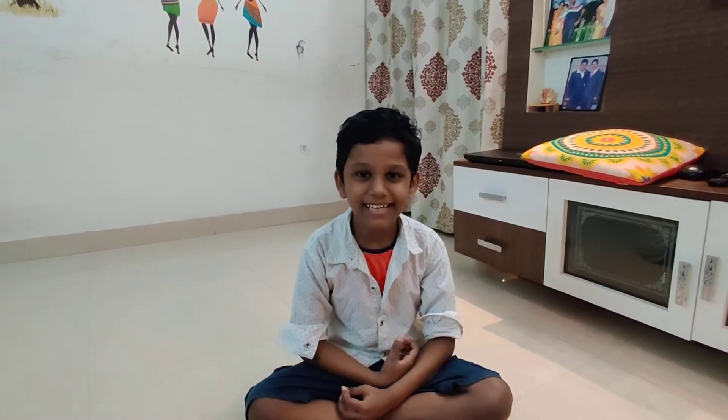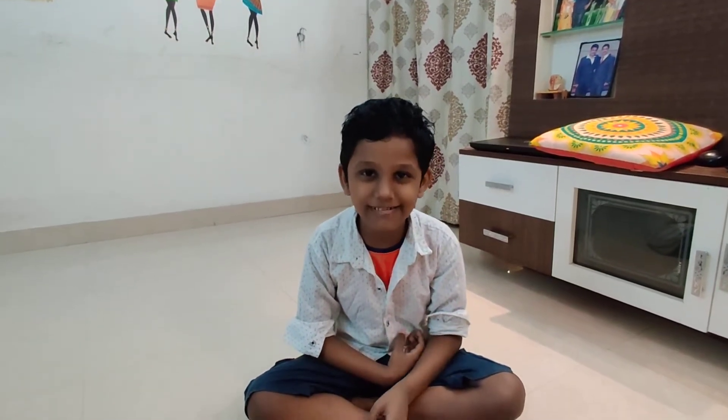Hey friends, welcome to my channel. Today, I am going to show you a science experiment.